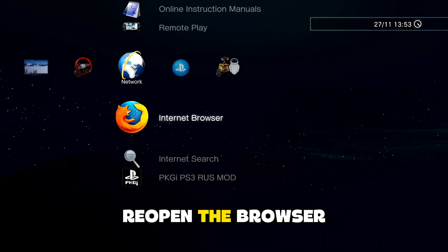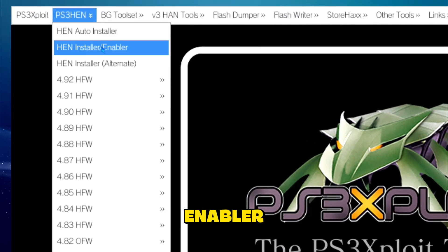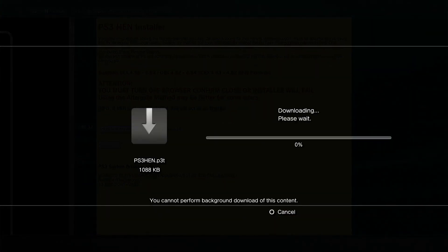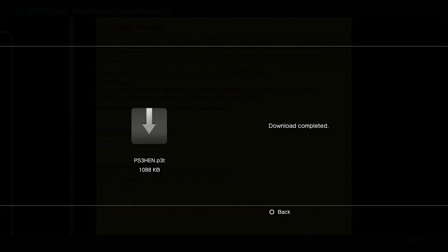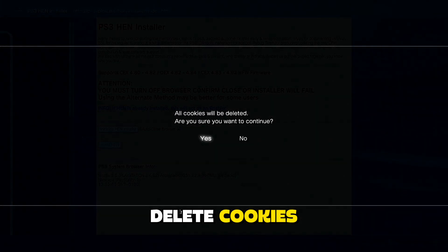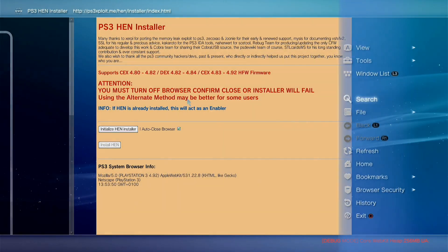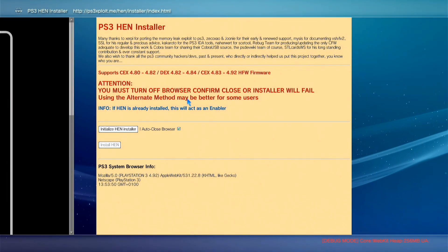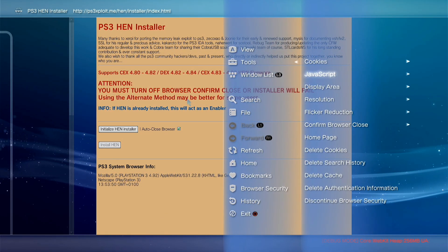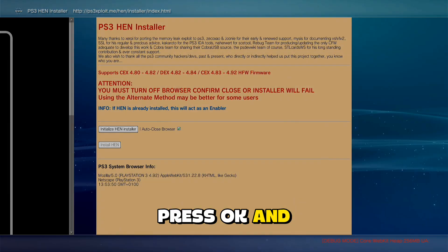Close the browser and reopen it. Now go to PS3 HEN right here, then HEN installer and enabler. Press circle, then press triangle again, go to tools — delete cookies, delete search history, delete cache, delete authentication information. Press triangle again, go to tools, homepage, use current, press OK, and close the browser.